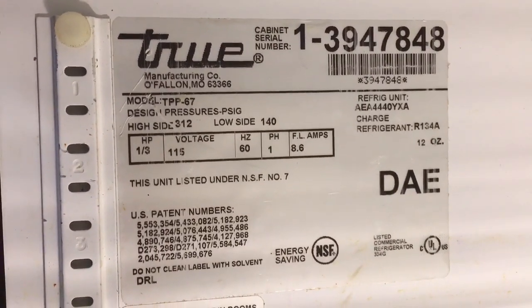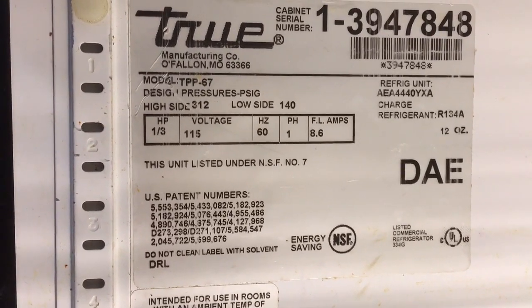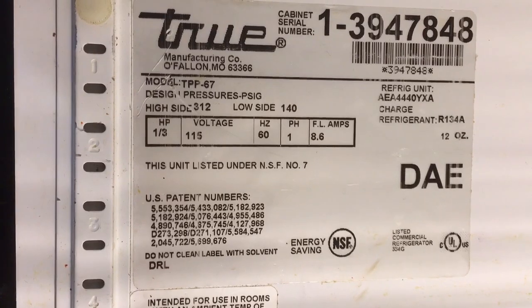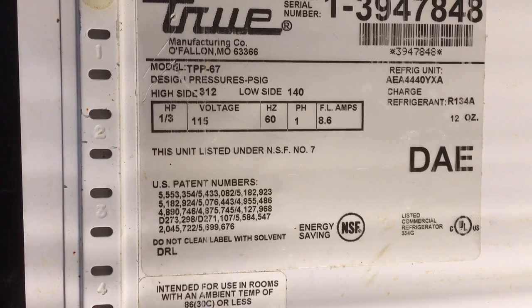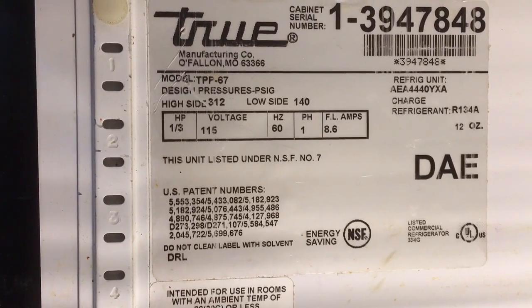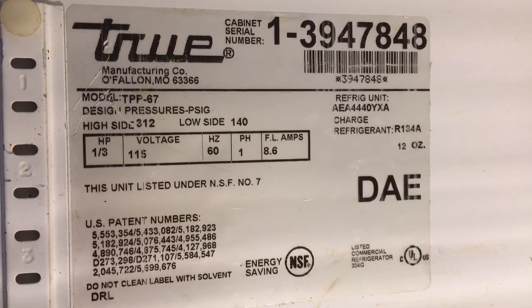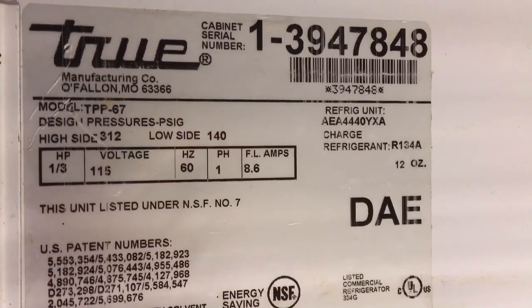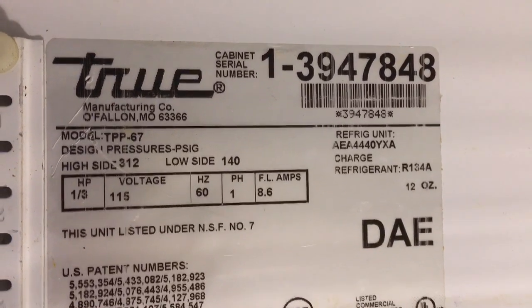We've got a True TPP67 — that's going to mean T for True, PP for pizza prep, 67 inches wide. Here's your refrigeration unit: AE A4440 YXA. It's going to be an R134a because of the Y in YXA — R134a, 12 ounces.